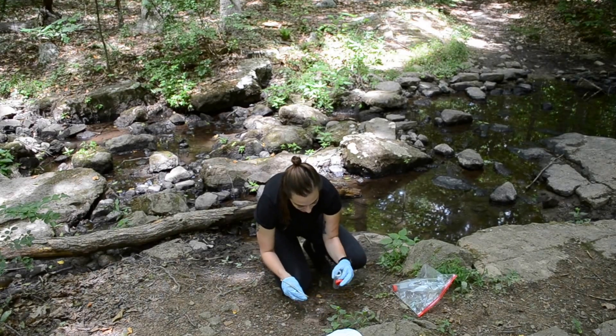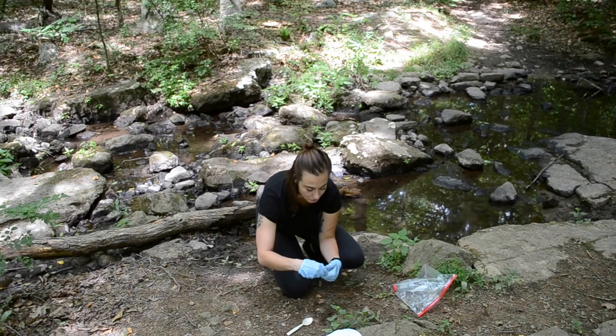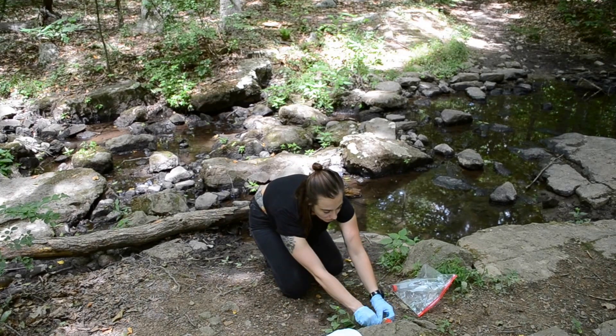If you have too much, that's okay — you can always pour some out. Too much is not a problem; you just want to have at least the minimum. Set it aside so that you can document it.